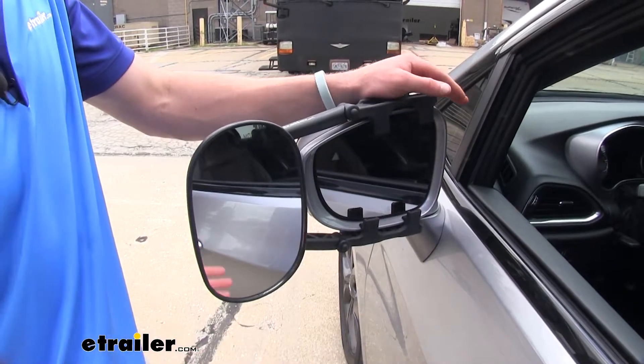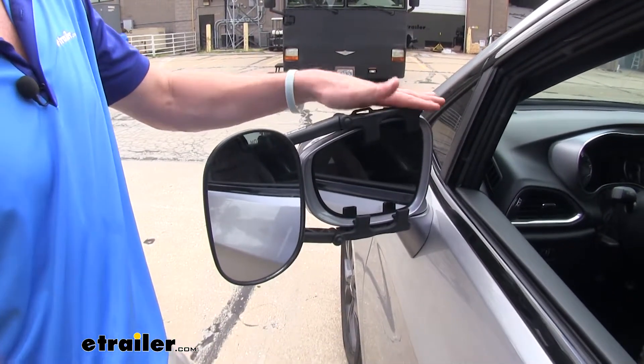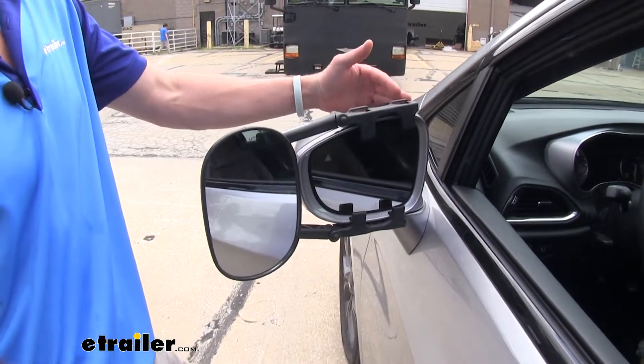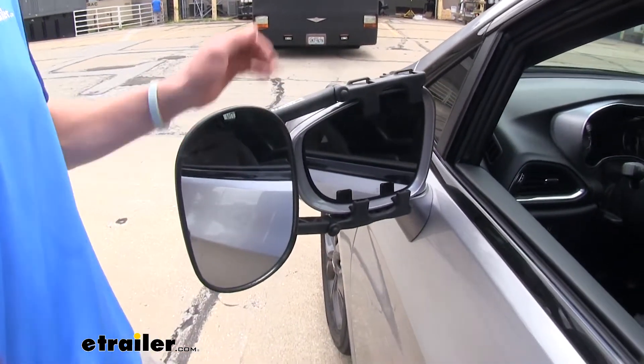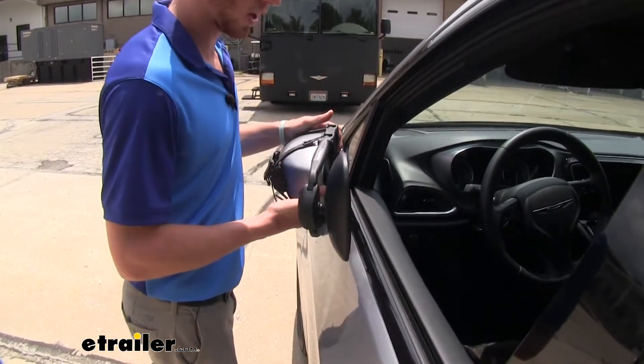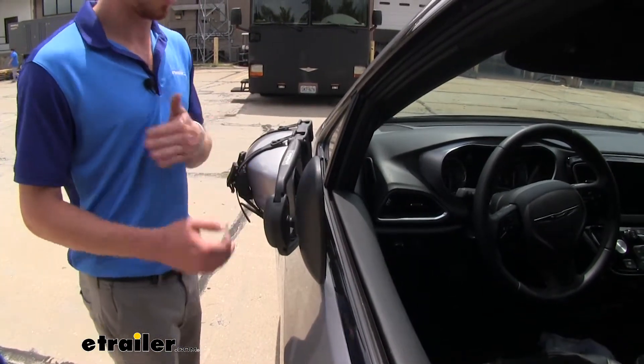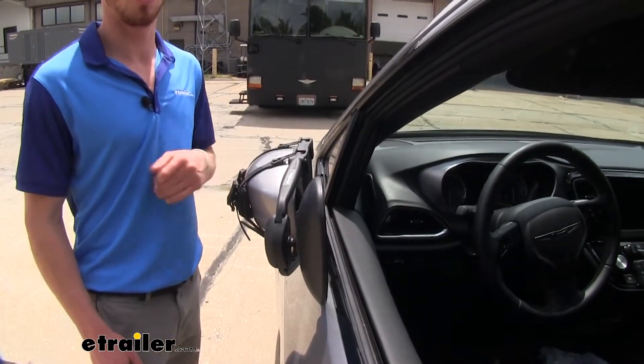It's going to get you that view that you need regardless of what you're towing. This is a universal mirror, so if you have another vehicle that has a similar shaped mirror, this will go on those as well. You will be able to fold these in. You will have some clearance issues right here, but it still will cut down on that added width to your vehicle.